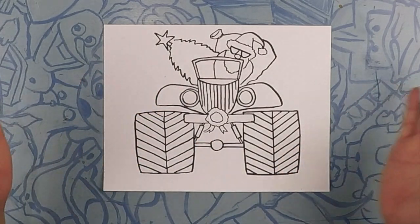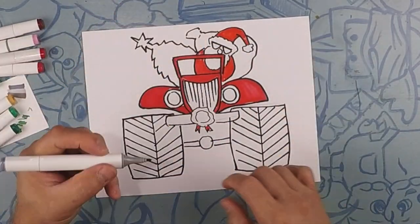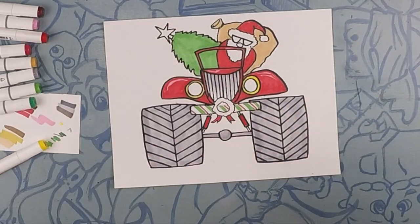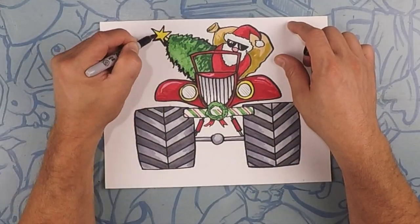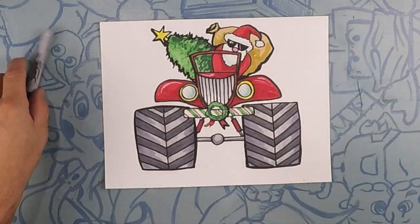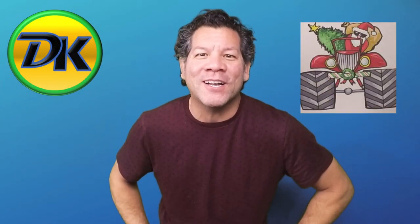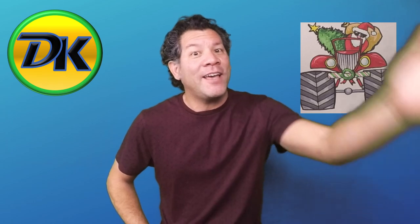There's Santa in his monster truck — let's color! Thanks for hanging out with us drawing Santa in his super cool monster truck. Don't forget to hit subscribe so you can come back and draw more with us. Until next time, have a happy holiday. Bye!